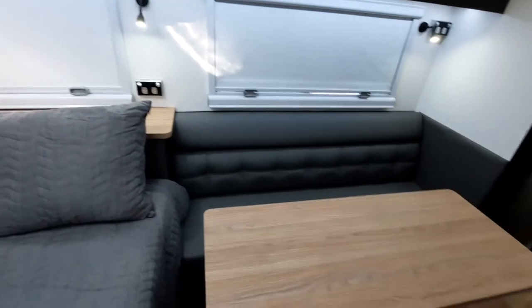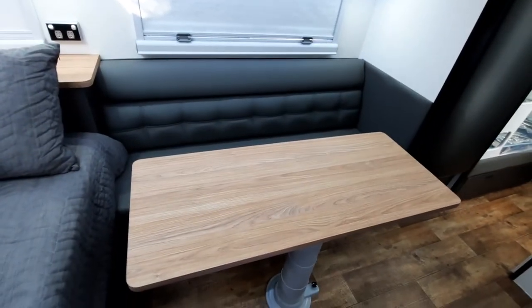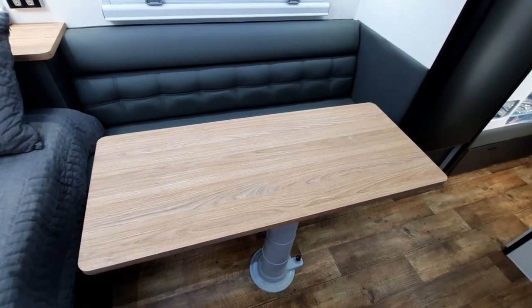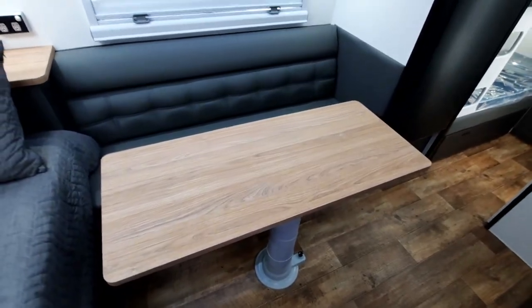This one's got a straight lounge which maximizes the space, and that table will drop down and form a bed there. So if you do have an extra person coming you can accommodate them as well — it comes with an infill cushion to go on there.